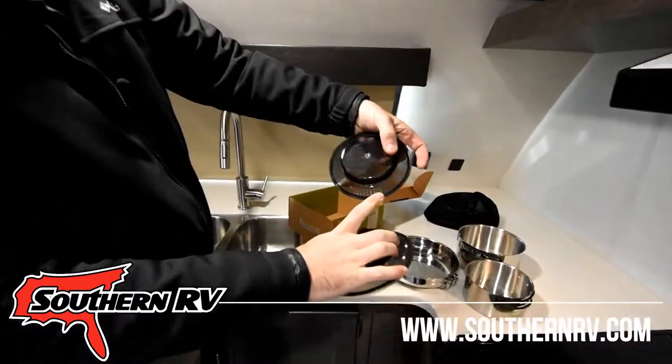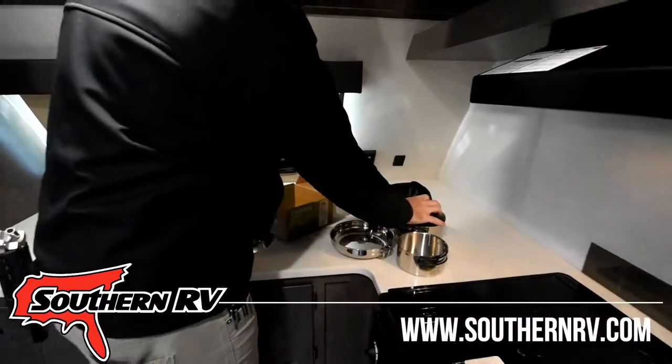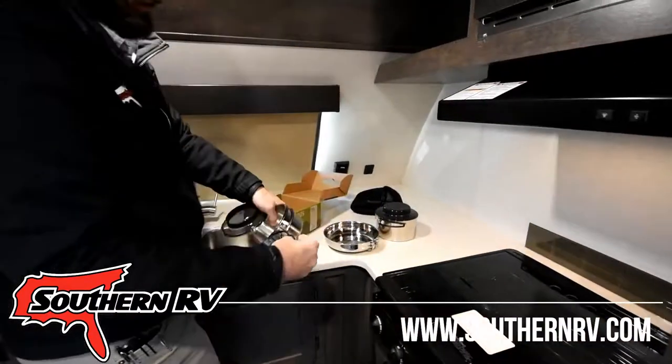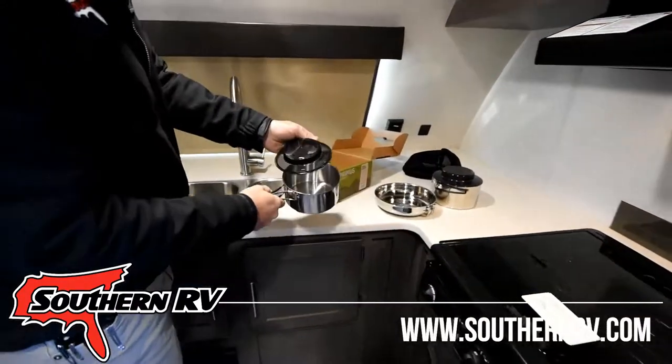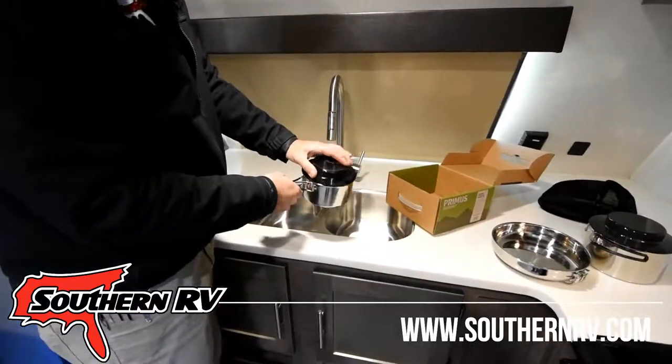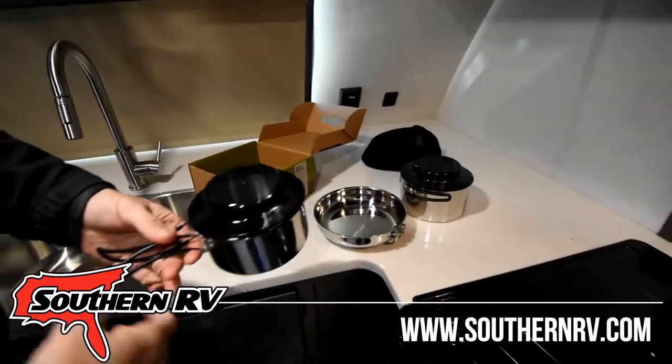What's neat about these lids is that they actually have little strainers on them, so once you're done cooking your pasta or whatever else, they have built-in handles on the pot. The lid can go directly on it and you pour it out into the sink.